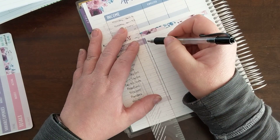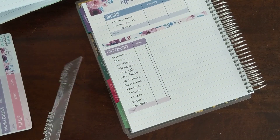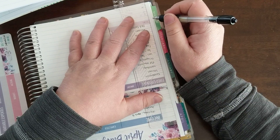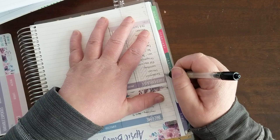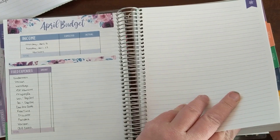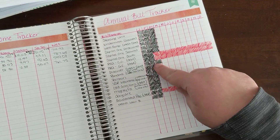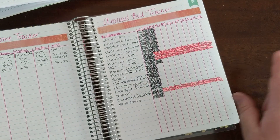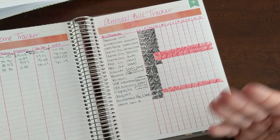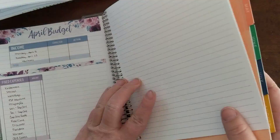I want to include a section here with check boxes because I like to check them off as they get paid. I check them off on my calendar view, I check them off on this budget page, and I check them off in the back of my planner on my bill tracker — I kind of squiggle it in. The red ones are bills I don't have to pay anymore. I'll just add more debts to the bottom as I no longer have to pay them, so I added one of my student loans.